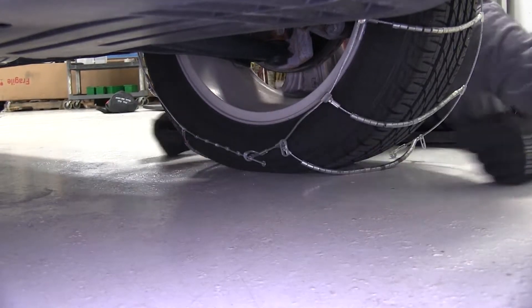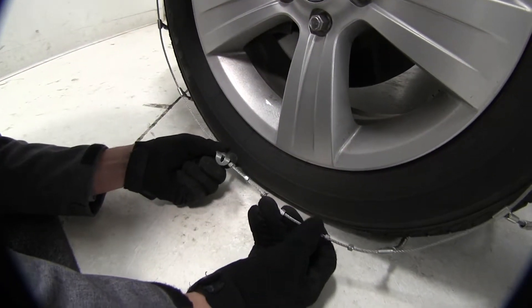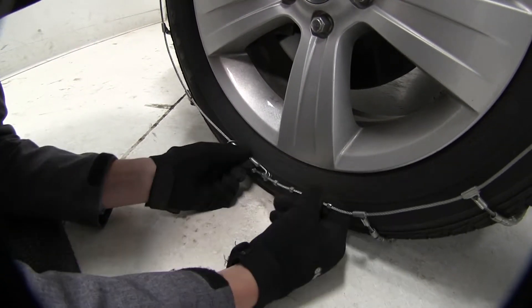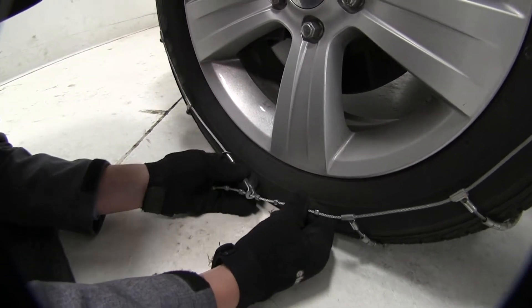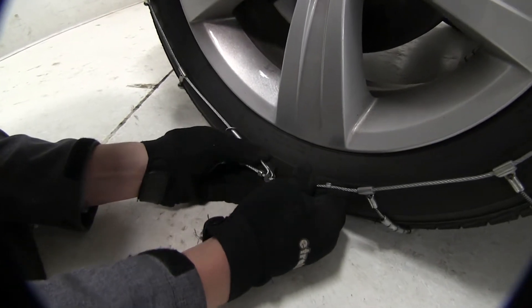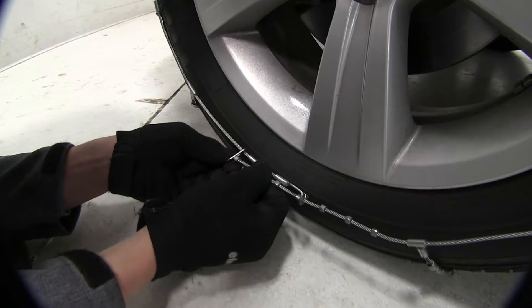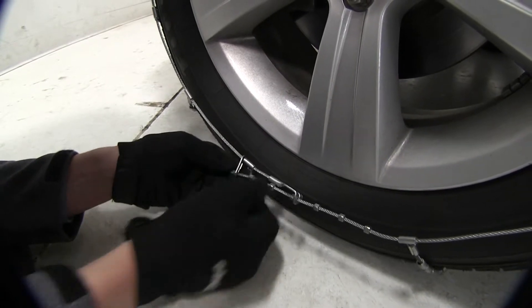Now let's do the front. We're going to do the exact same thing, only this time we're going to connect as many as we can together. We can definitely get three — let's go ahead and try one more. There we go. And then over here, we can even use our little keeper to keep that from flapping around while we're on the road.